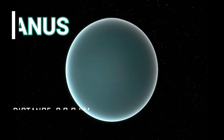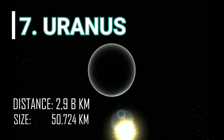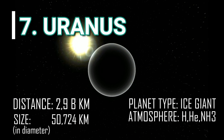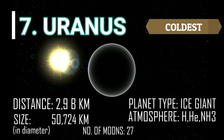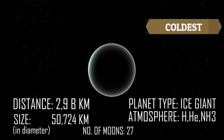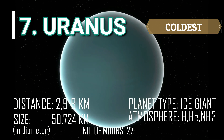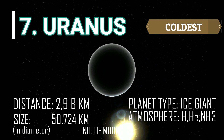The seventh planet is Uranus. Unlike Jupiter and Saturn, Uranus is an ice giant that is covered with a thick layer of gas and is the coldest planet, with an average temperature of negative 220 degrees Celsius. Uranus' atmosphere is mostly hydrogen, helium, and methane.